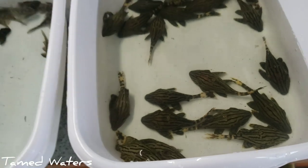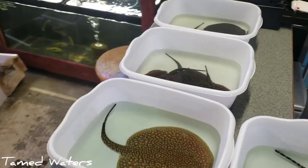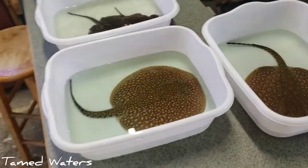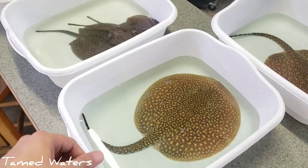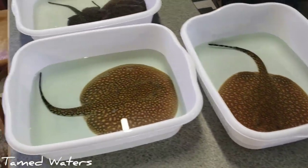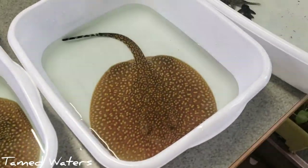I think these are L190s. We'll start acclimating these guys. What I do is I put them in these containers and I usually just take like a little cup of water. I used to drip acclimate with airline tubing, but I don't really have a ton of airline tubing right now. So I take a cup of water, put it in each one, and then slowly acclimate them over a good hour or so.